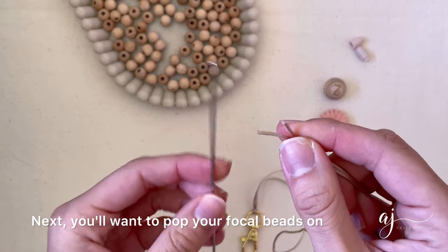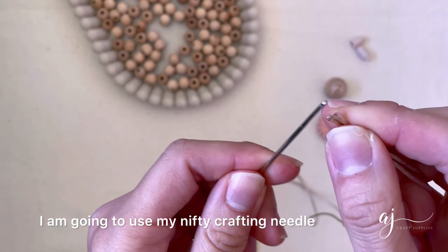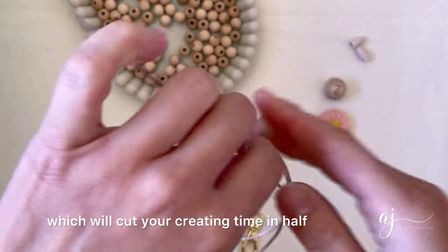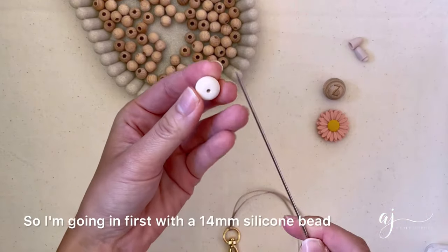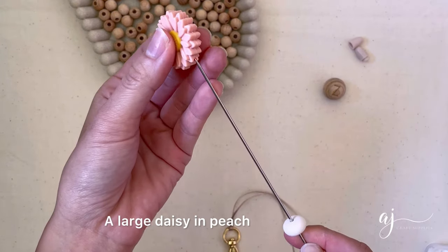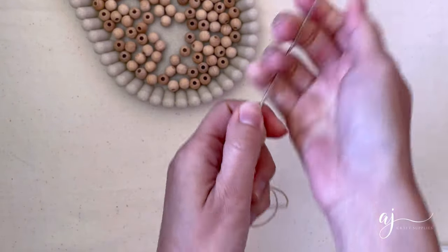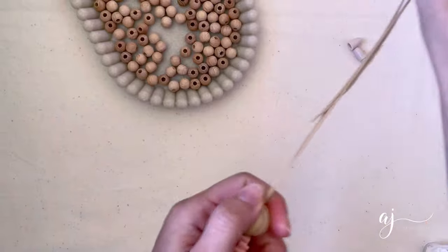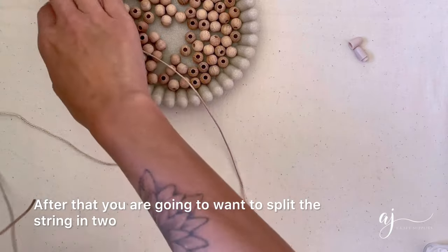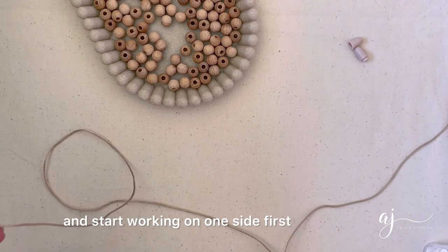Next you'll want to pop your focal beads on. To make my life easier I am going to use my nifty crafting needle, which will cut your creating time in half. So I'm going in first with a 14 millimeter silicon bead, a large daisy and peach, and an engraved letter bead — pulling that all the way through.